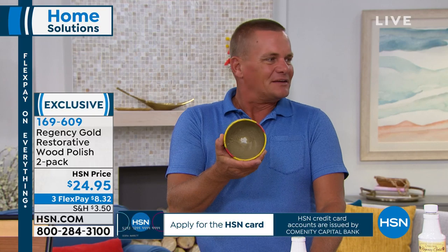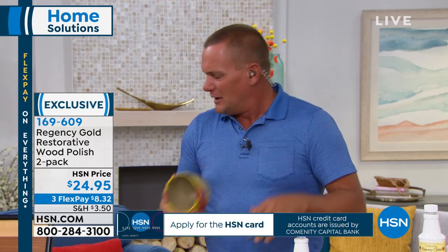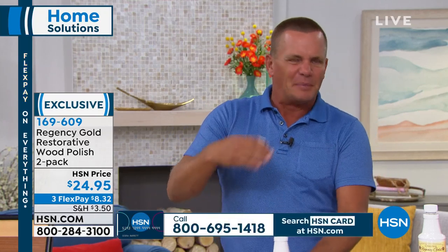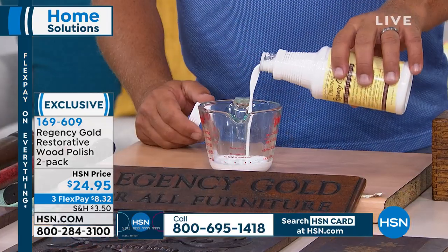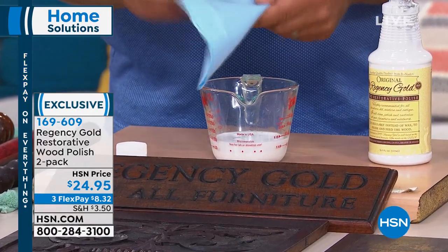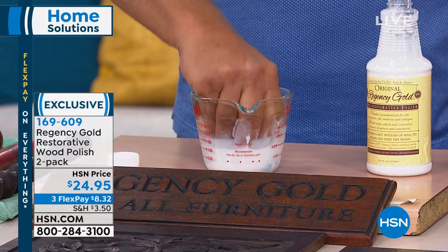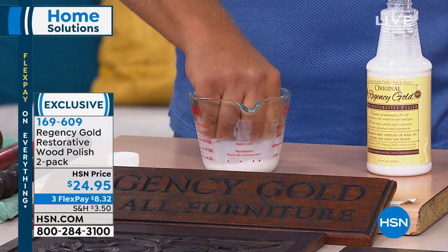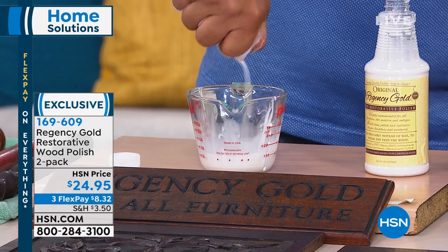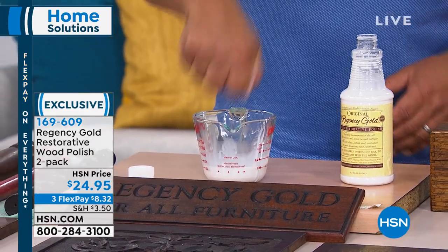Regency Gold has been around for a long time because it works so gently — different than what most people think of as a wood polish. Most people think of that paste wax that grandma used to use that builds up on your furniture. With Regency Gold, you take a little bit out of the bottle, pour it into any small container, then take any soft cloth — maybe an old t-shirt or that one sock you can't find the pair to — saturate it and wring out as much as you can. The less you use, the better it works.